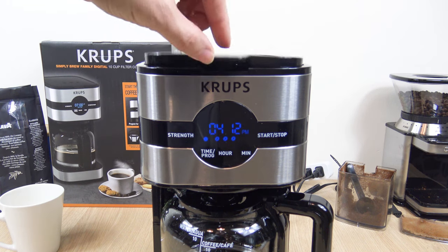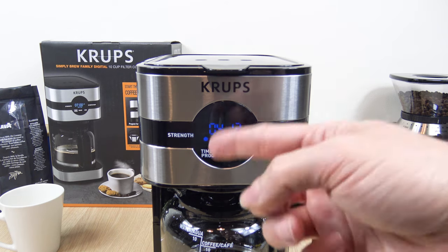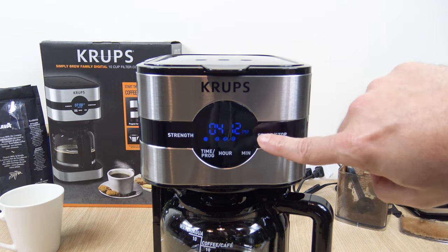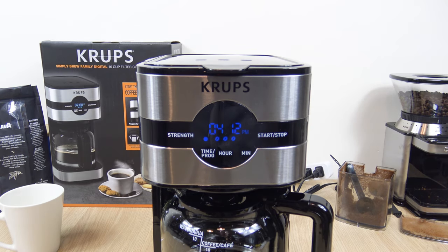That's pretty much how you use the control panel. One last thing: if you don't want to deal with the clock or programmable timer and just want to put the water in, put the coffee grounds in, and start the unit, just head over to the start/stop button and press that. You'll notice a red light will turn on and it'll begin operation right away.